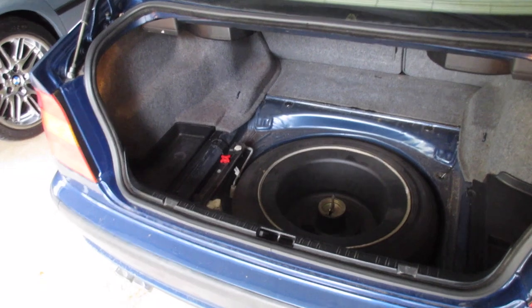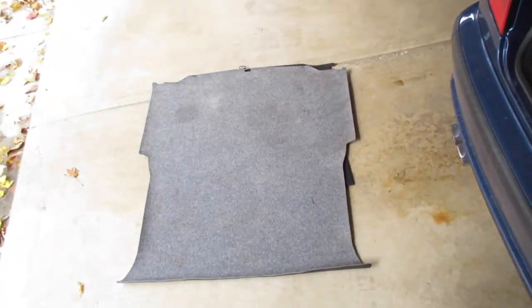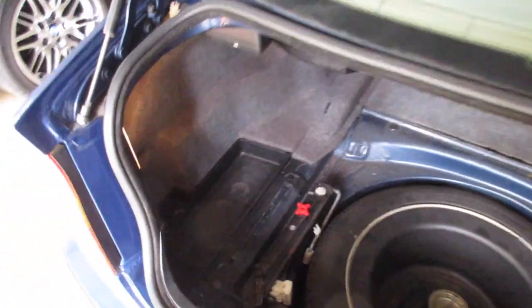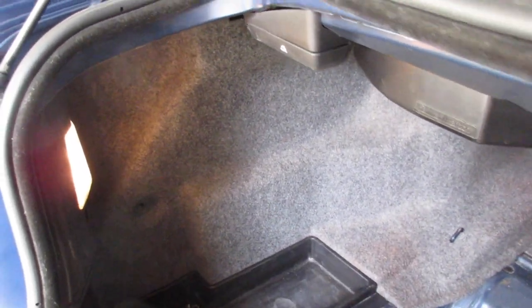Moving on to the actual DIY. Step one is remove the carpeting — pick up the hook, pull it out. You'll see your spare tire, jack, and probably how dirty everything is. Step two is to come over here and locate this black plastic tray. If you've got the CD changer, there could be a little cubby for it right here. Mine is simply pre-wired, so the wires are back there.